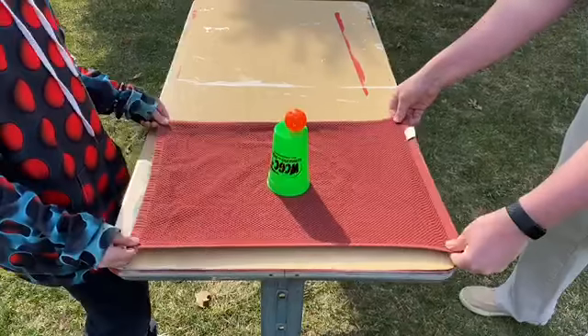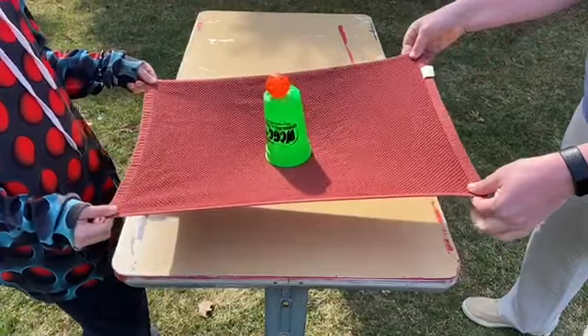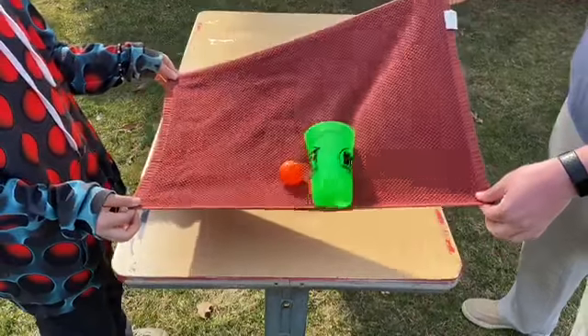Then you and a partner, holding just the edges of the dish towel, try to pick it up and transfer it from one place to another without the ball falling off the cup.